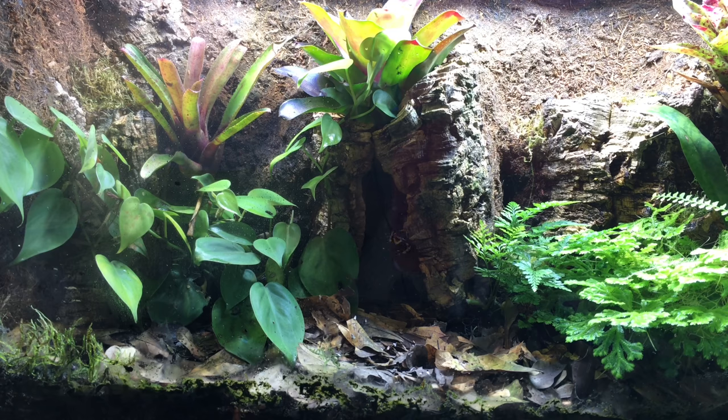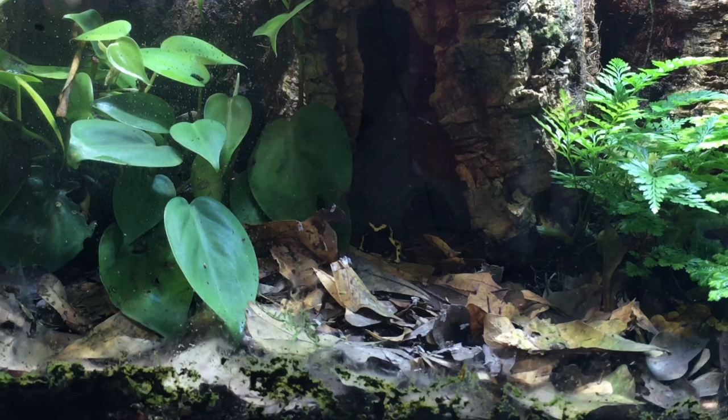Oh, I see one. It's in the hide there, in the little cave. It's starting to come out. Here it comes. I think that's one of my females. I have to get a better look, but yeah, it looks like one of my females. It didn't take her long. Can you see her? She's still kind of in the shadow there, unfortunately, but she ought to come out in just a second.